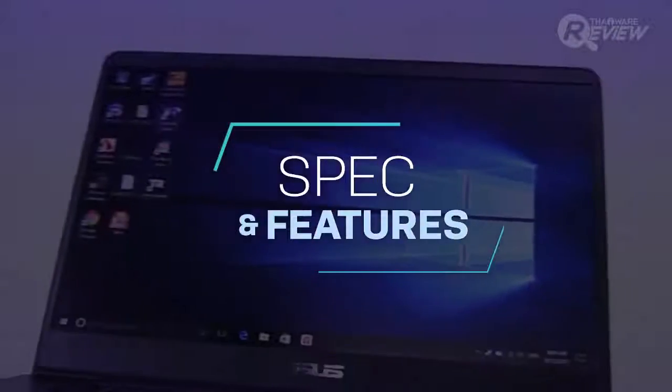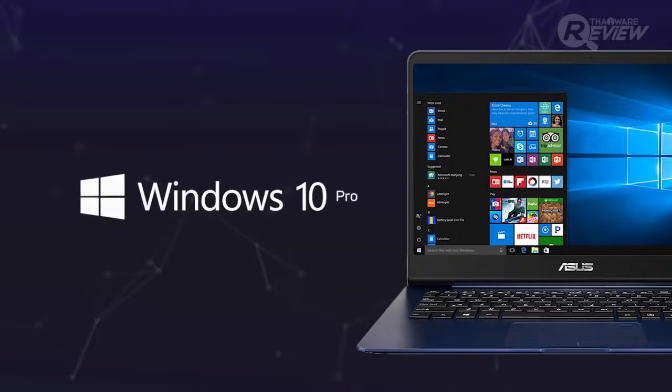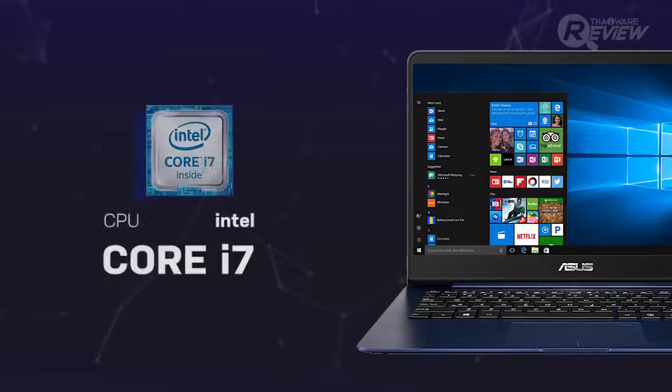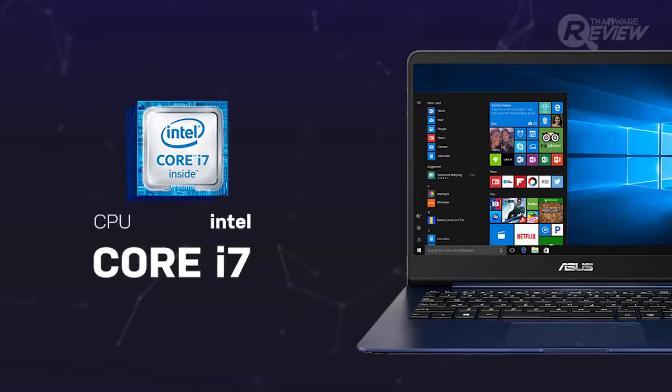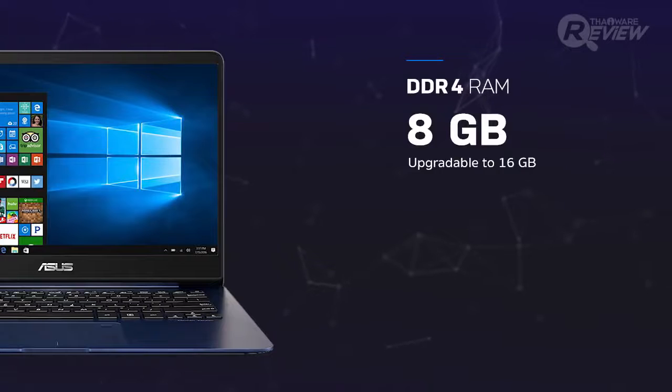Now let's have a look at the specs of the new ASUS ZenBook UX430UQ. The ASUS ZenBook comes with Windows 10 Pro, which is a great operating system, especially when running on the Intel Core i7 7th generation processor, the latest and greatest from Intel. The system runs on 8 gigabytes of DDR4 RAM, but can be upgraded to 16 gigabytes.